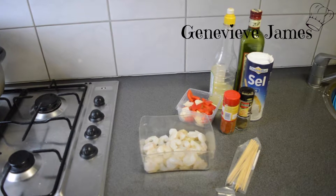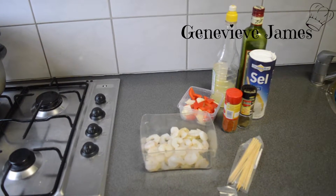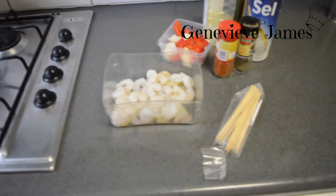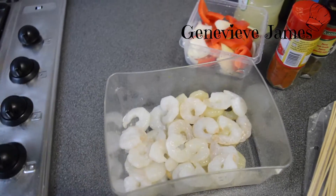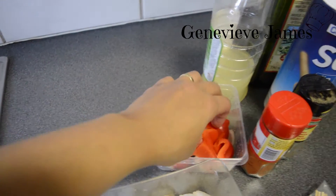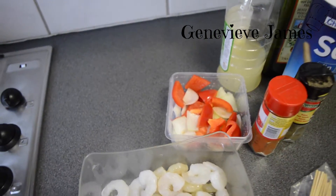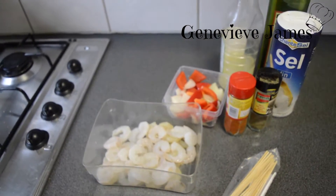You're gonna need some salt, black pepper, paprika powder, some oil, lime juice, some satay sticks, and shrimp. I have very small shrimp but you can use bigger ones of course. I also have onion and red paprika — you can use any color you like, but for shrimp kebabs I love using the red one. You can also use veggies such as courgette or eggplant.